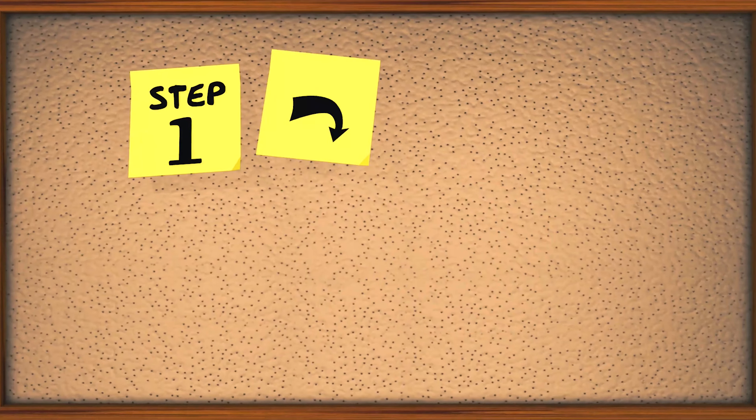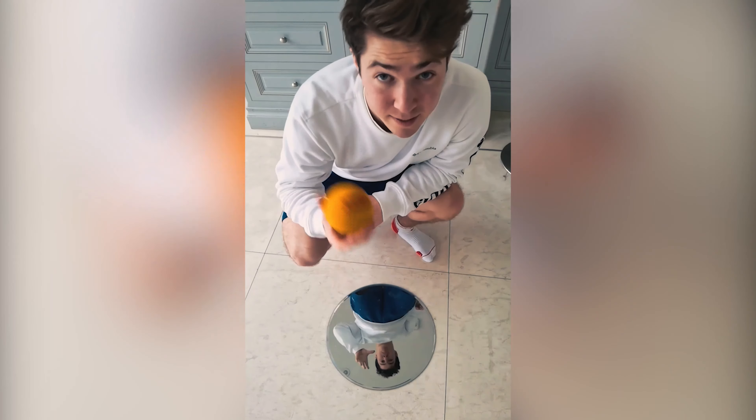There are a lot of tricks you can do with the ball. You can throw it to yourself, or you can throw it to yourself through a mirror. Today I'm going to show you how to throw a ball to yourself through a mirror.